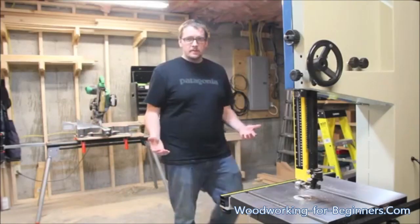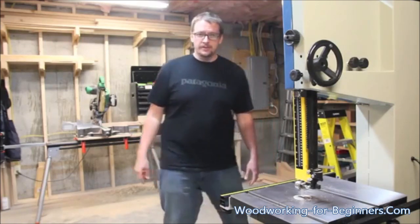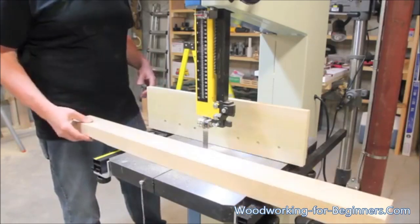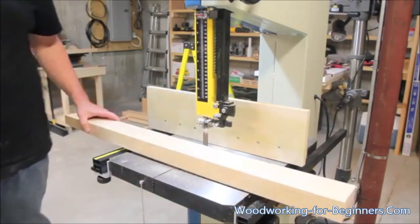What's a good review video without some action shots? Let's do some test cuts and see how it works. We'll do a quick rip cut — this is a piece of 8-quarter hard maple. I'm going to run that through. I left the guides a bit higher than I normally would, just so you can see the cut a little better.